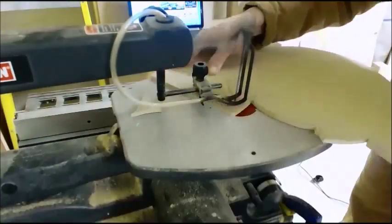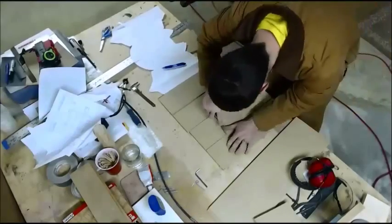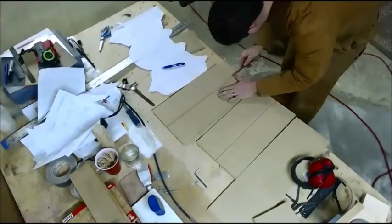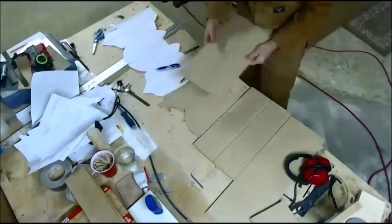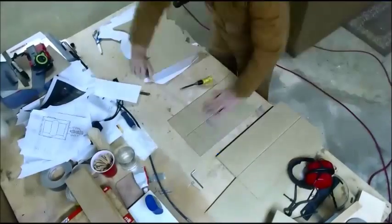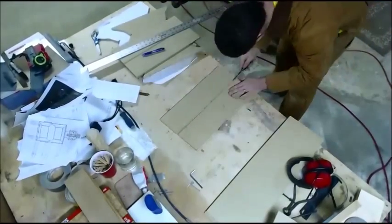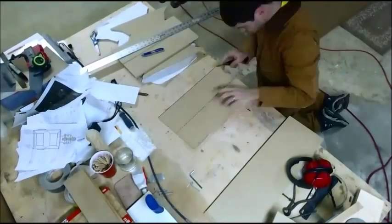Here are the two wing pieces. I'm cleaning out the channels with a quarter-inch hand chisel. This ensures a nice, clean, smooth channel so that when I go to glue everything together it stays perfectly square — very important to make sure these were nice and clean. There you go — it assembles nicely.